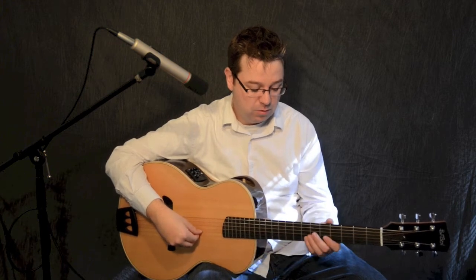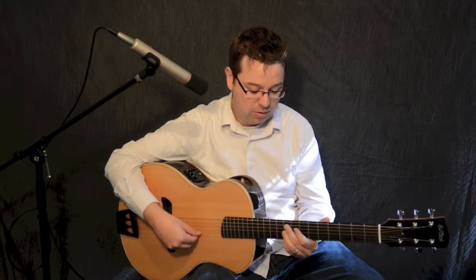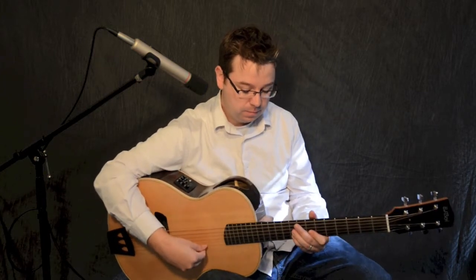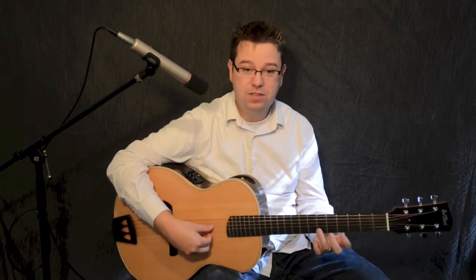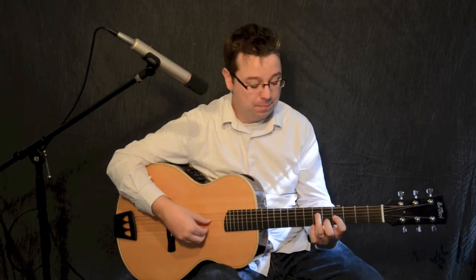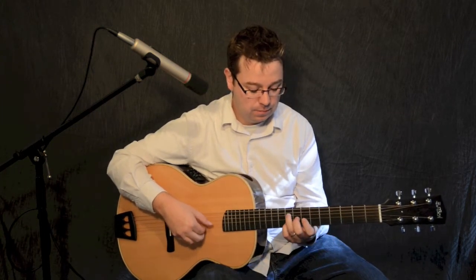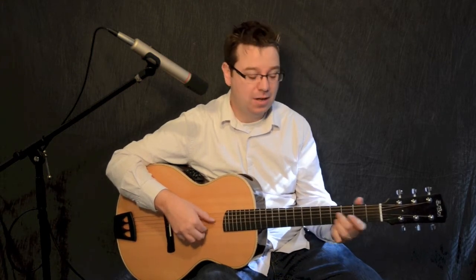I'll just play a few notes on here so you can hear how long that tone goes. As far as projecting in a room, this guitar does just fine, but more of this is just a personal guitar — it's something that you want to play. You can plug this guitar in; it's equipped with a pickup, but it sounds great unplugged.